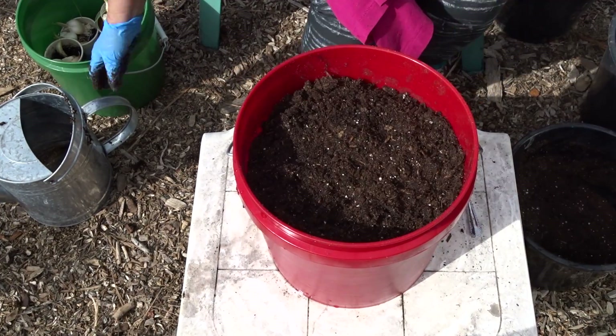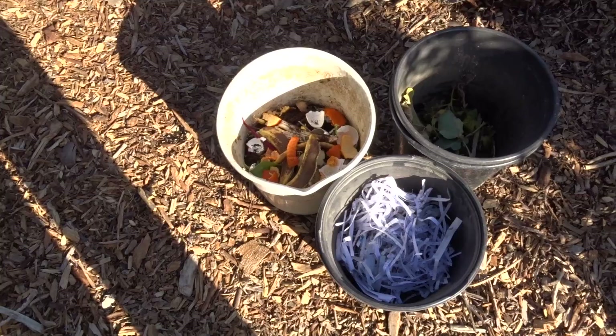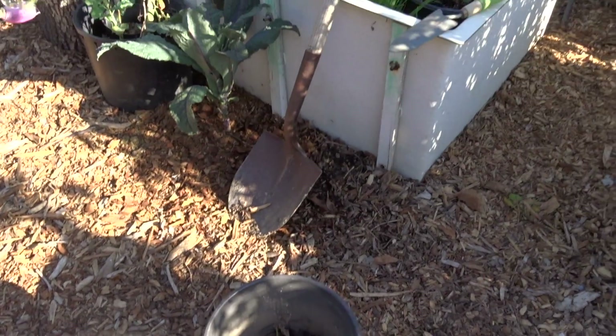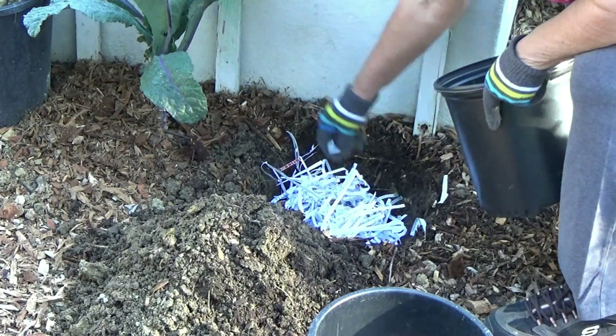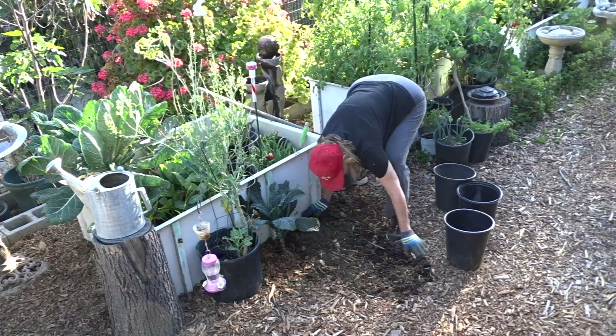Have a wonderful day. Don't forget to eat what you grow. Ask me more questions and I will come at it. Just a little note — you can compost in place like this, even in the ground, and cover it up. Have a great day and don't forget to eat what you grow. Bye-bye.